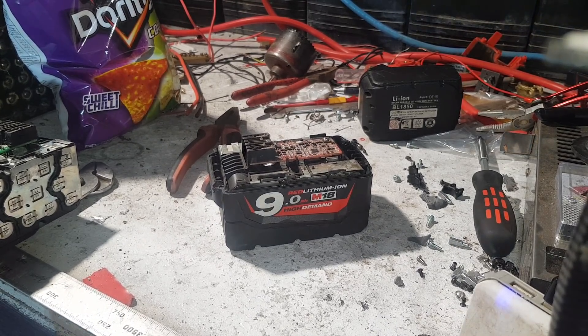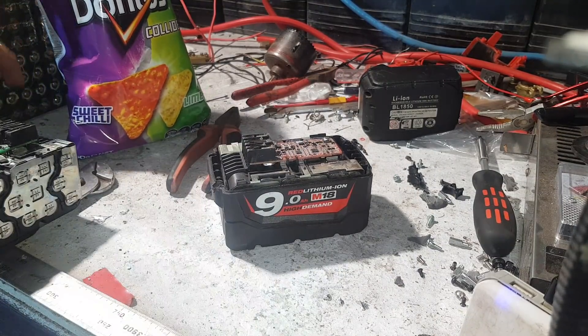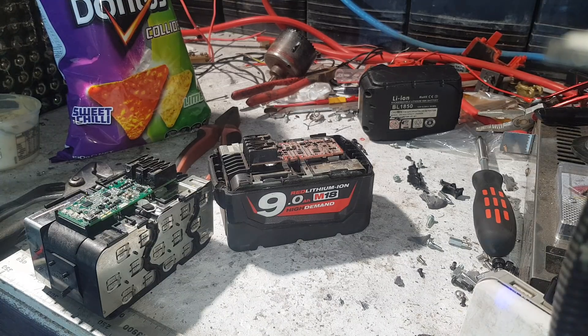G'day YouTube, so we're out in the shed tonight. Got Doritos, got smoky bacon dip, and some Exotic 18650s. I got a couple of these Milwaukee 9.0 high demand batteries to scrap, pull apart and get the cells out of.